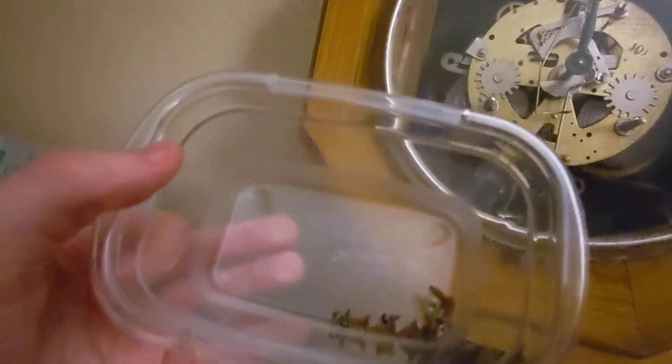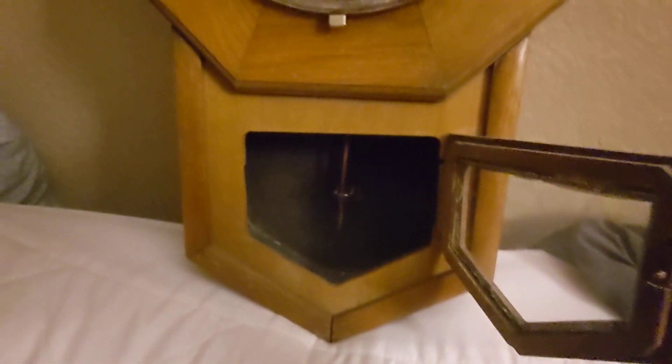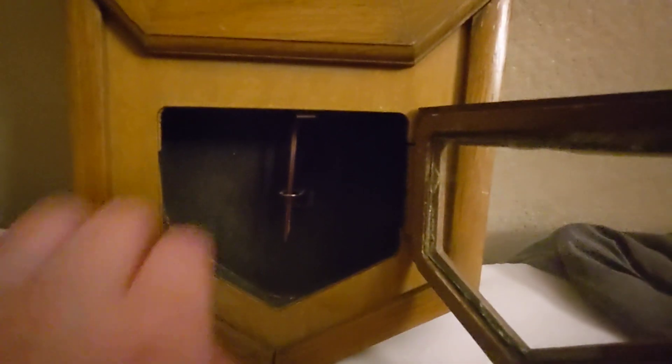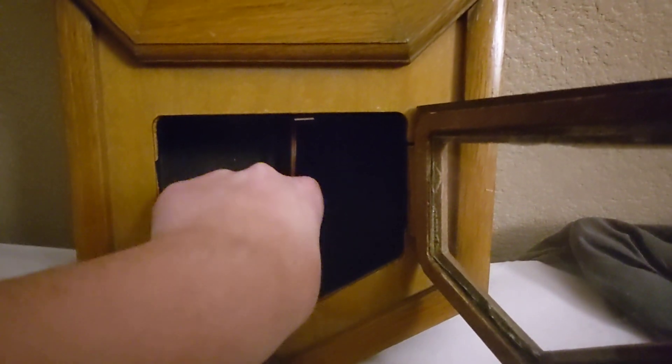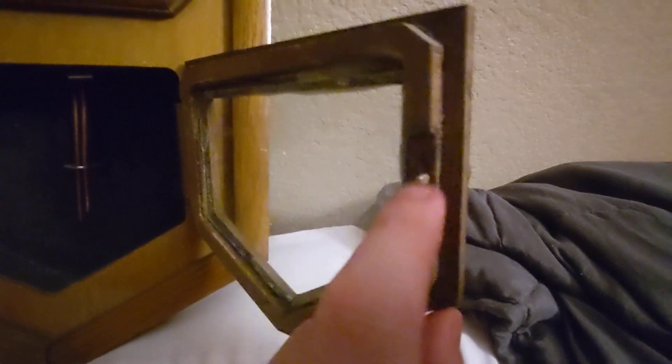We have all these extra screws here as well as the little nut that goes on the hands. I did leave the chime rods in there. I don't know what that is — I'm just going to remove that. But I'm probably going to see if I can get a little piece right here onto this eventually.